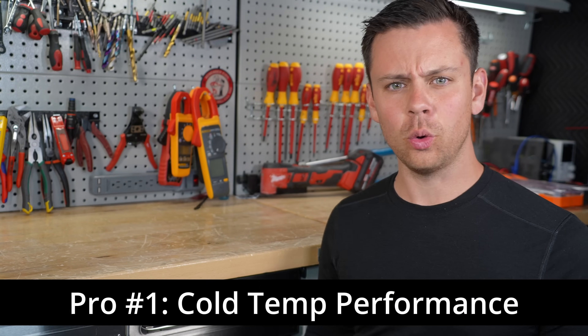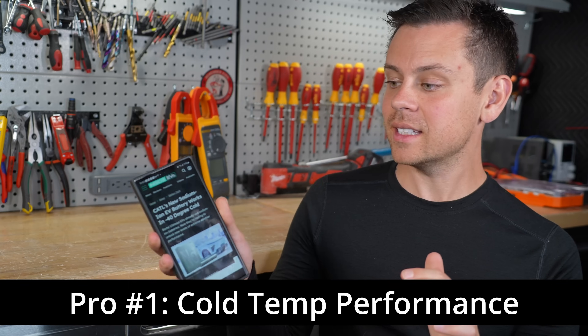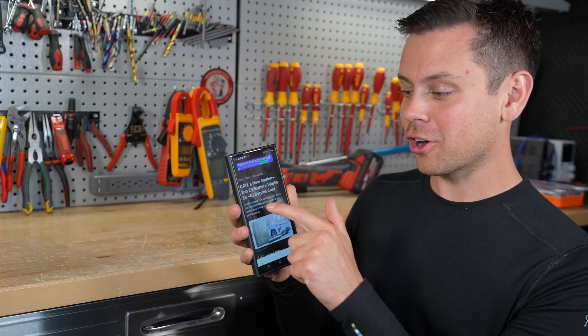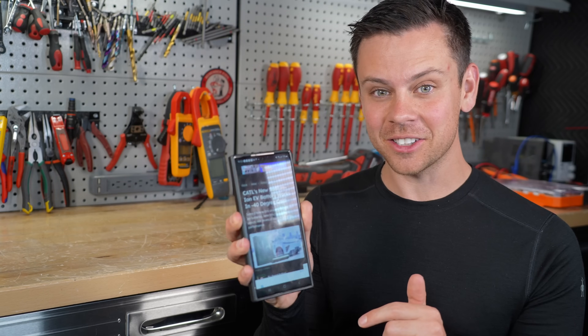Why do people like sodium ion batteries? The first reason is cold temperature performance. CATL actually came out with a sodium ion battery that can charge and discharge at negative 40 degrees Celsius. But we now have heated batteries, so if you're in a cold climate you can easily make a lithium battery work just fine.